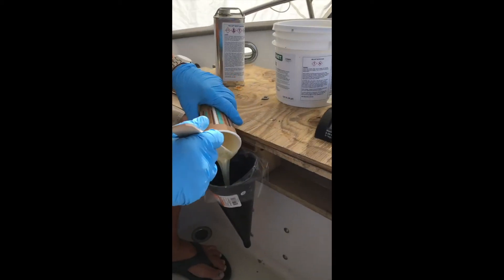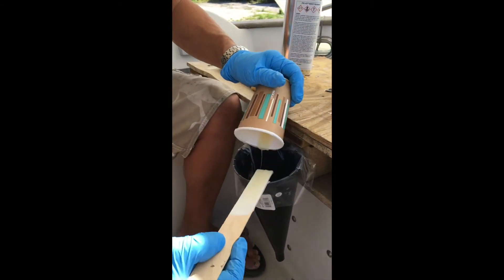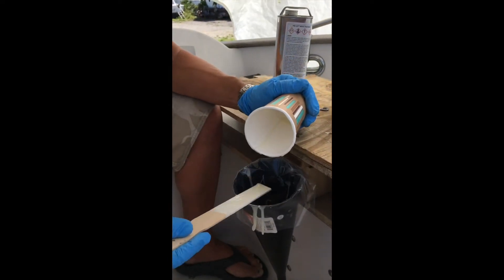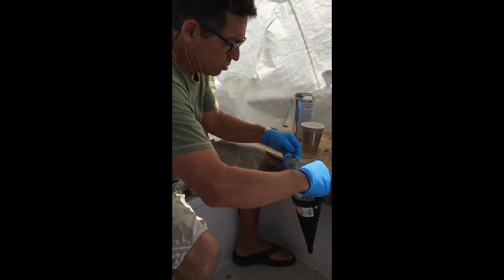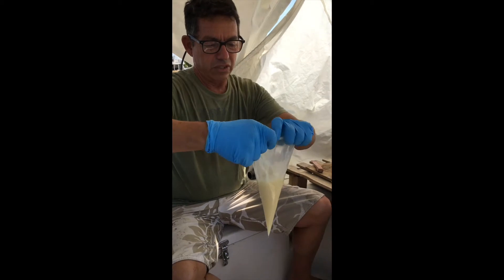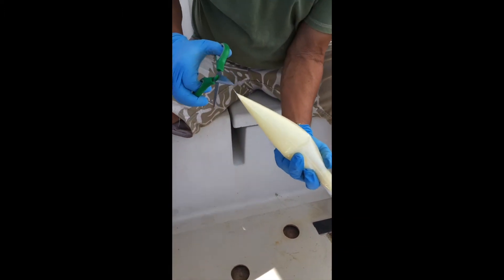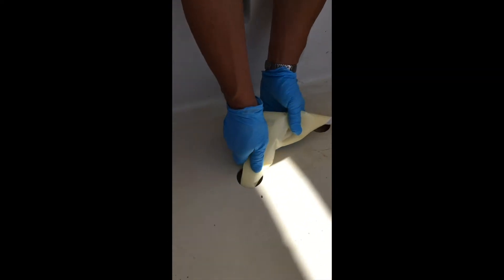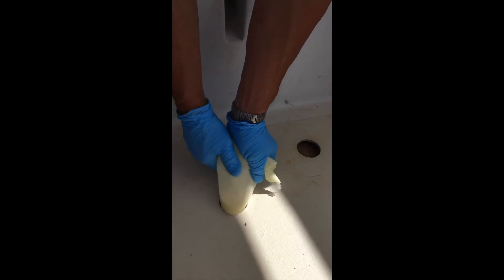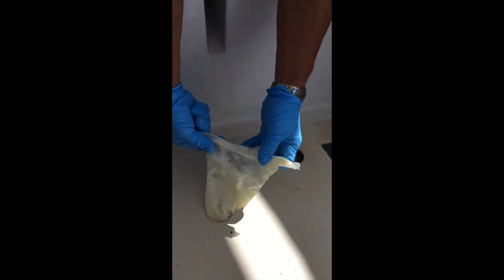All right, time to pour. I'm using double gloves so that if I get product on my hands I can rip them off and put new ones on without getting it on my skin. The deck is going to get sanded so I don't worry too much about it. So here we have the miracle juice. I'll fold the bag as carefully as possible, snip it, and stick it way inside in there. Having some firmness on it allows me to go pretty deep in there.